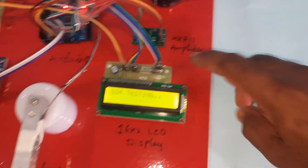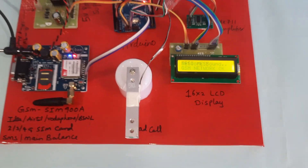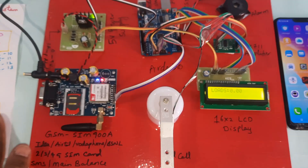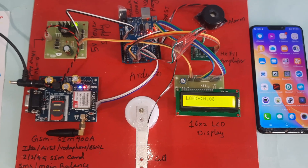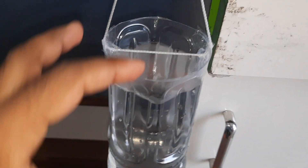The HX711 module and alarm are active, and the GSM SIM card is connected and finding the network. Load reads zero. Now adding water to the bottle — water is full.